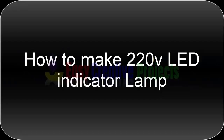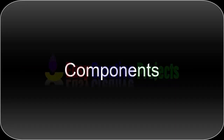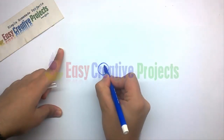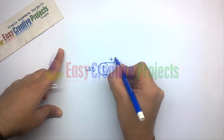Hello friends, today we learn how to make a 220 volt LED indicator lamp. For making this project we need some components: LED, 1N4007 diode, 100k resistor, soldering wire, and soldering iron. First, make the circuit diagram. The LED has two pins — connect the 100k resistor with the positive side of the LED.